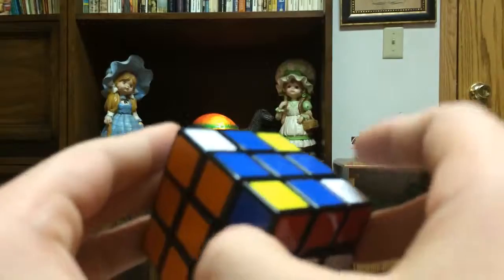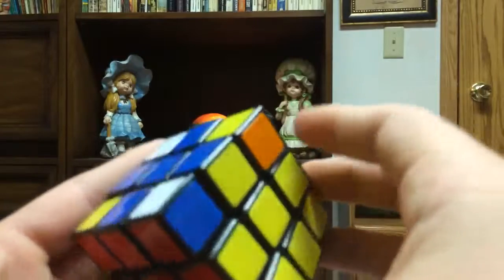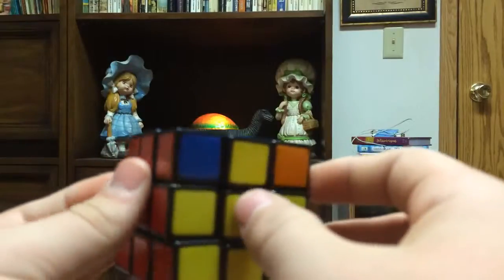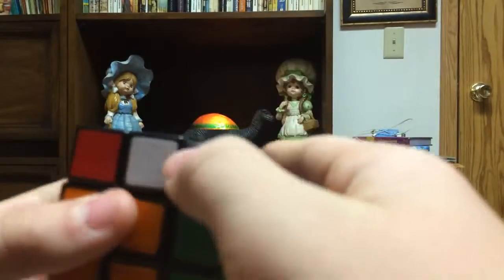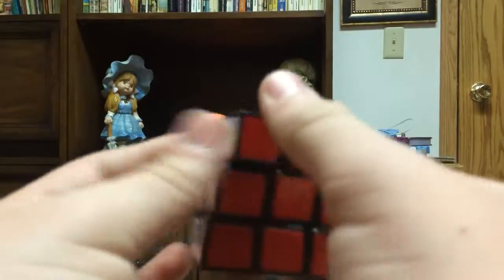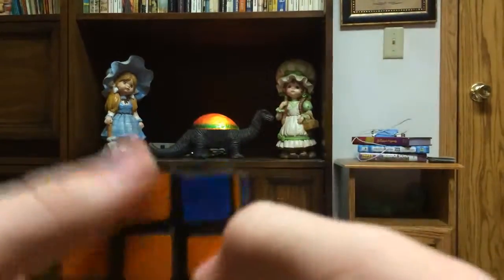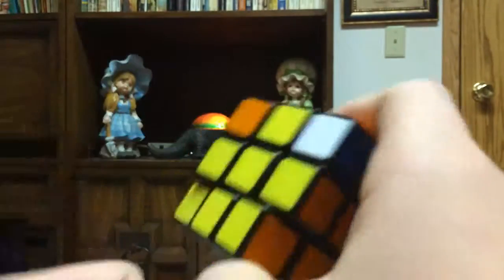The algorithm is: up, over twice, down, back over, up, back over, down, and back over. Now if we keep turning it, we get two that are adjacent — the yellow and the red. We want to turn it so the wrong ones are in front and behind, hold it just like this, and do the same algorithm: up, over twice, down, back over, up, back over, down, back over. Now all the middle edges are aligned. If you have the green solved, the two middle layers done, a cross at the top, and all these middle lines — good job, you're doing it right.